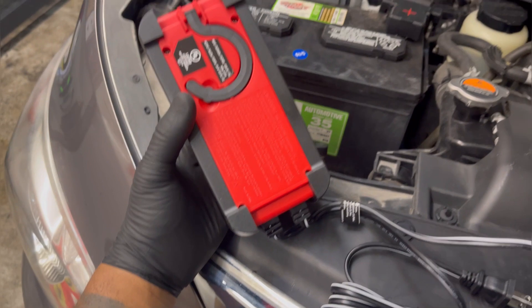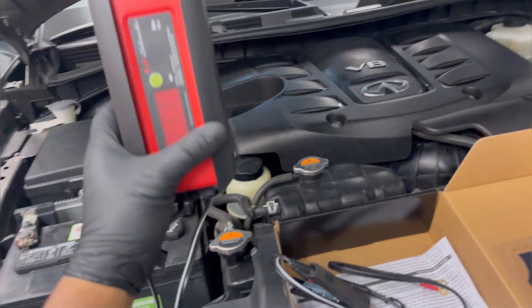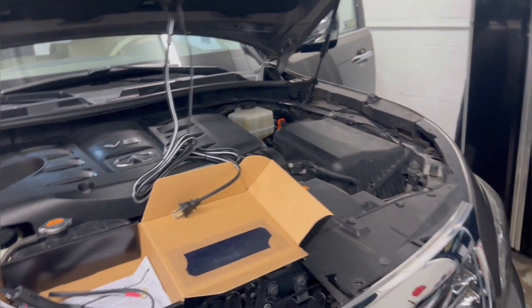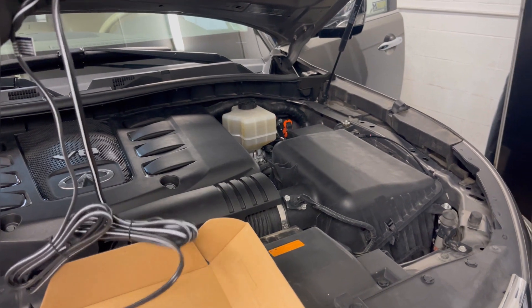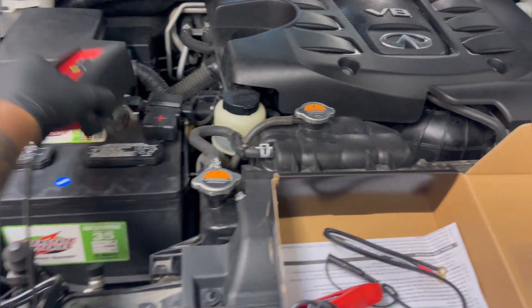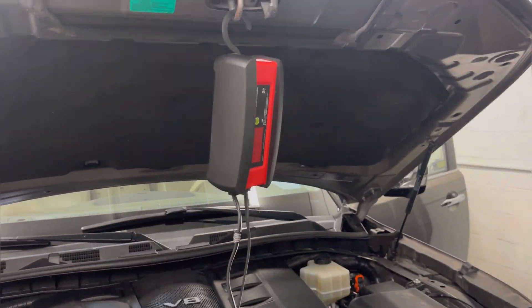Another cool thing about this one is on the back side it has a hook — a lot of the more expensive ones have this too — so you can just throw it right on there and it can just hang. You don't even have to really mess with anything; these are the only things that are plugged up. You can leave it laying down on the engine, which is pretty good. It's got these grooves on the edge so it won't fall anywhere. You can pretty much sit this anywhere, or just throw it on there and you're good to go.